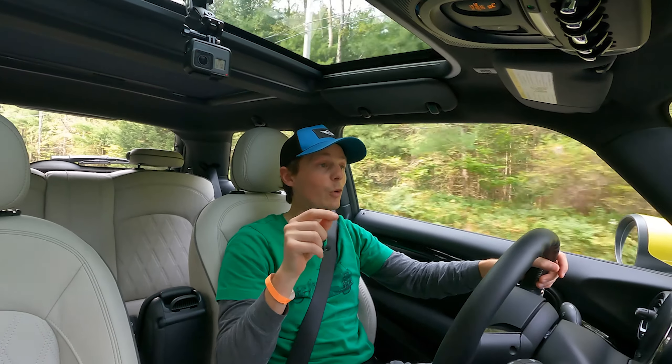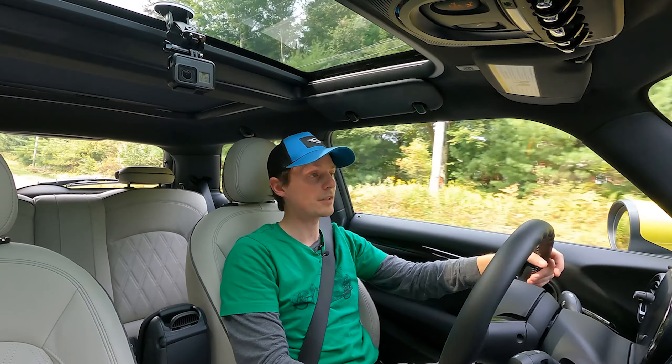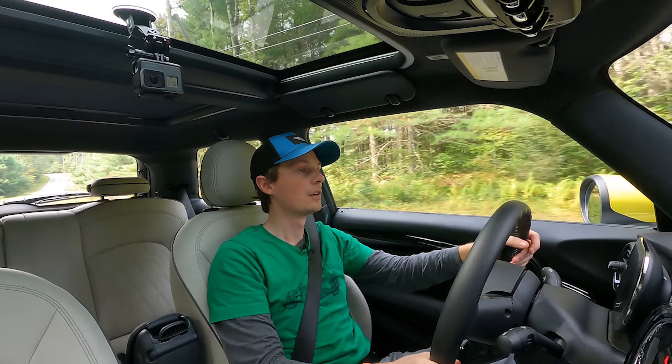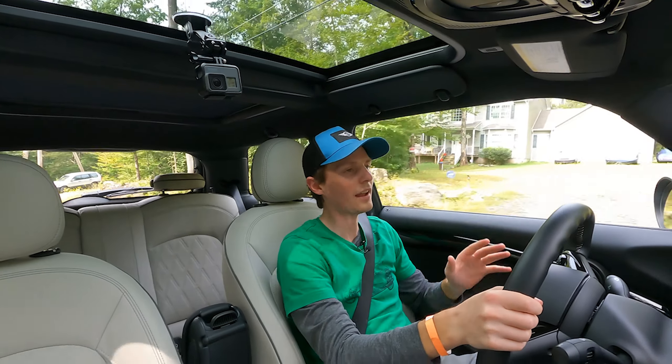I hope to see the same for a Countryman and a Clubman in the future. I think an all-electric Countryman would be really awesome — they could probably squeeze a little more range out of it, and I think it'd be a killer car. Thanks for watching the video; I can't say enough about this car. This is a blast to drive, super fun.